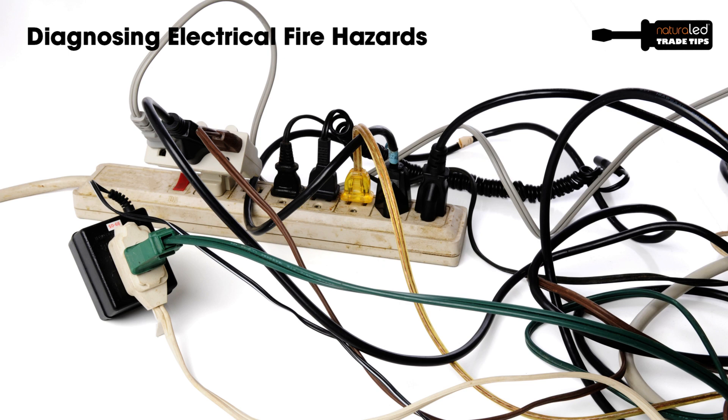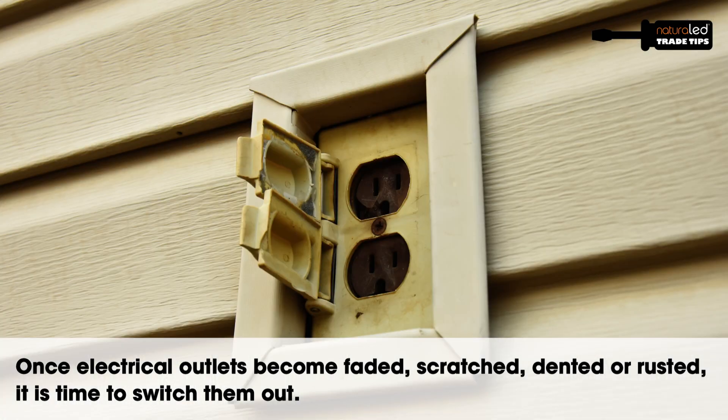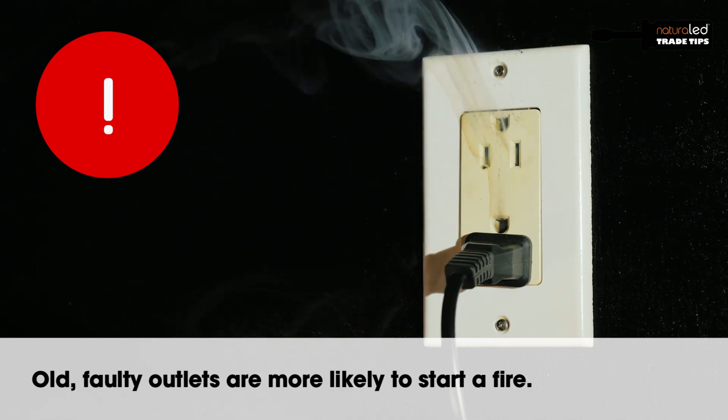If you find you have something like a plug strip or receptacle that's discolored — it has a yellow or burnt color to it — that device needs to be replaced. It needs to be disposed of properly and not used. Very easily that could cause a fire. It's already heated up, it's already melted.